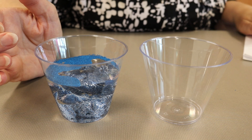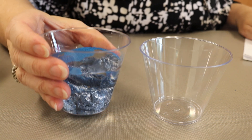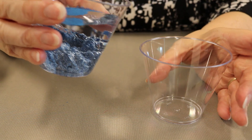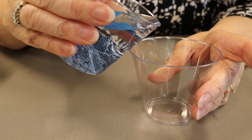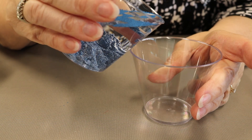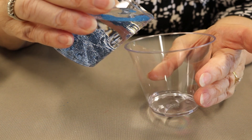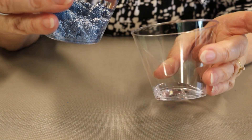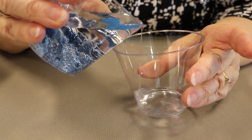Now we're ready to separate the sand from the water. Slowly pour the water from the cup with the sand into the empty cup. You don't want to get the sand in there, just the water — so very carefully pour it in. You will get a little bit of sand but try not to get too much.